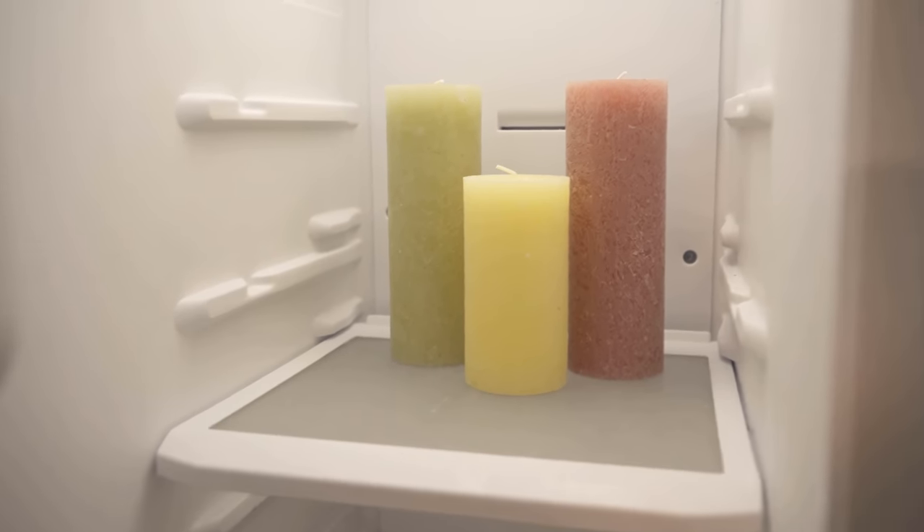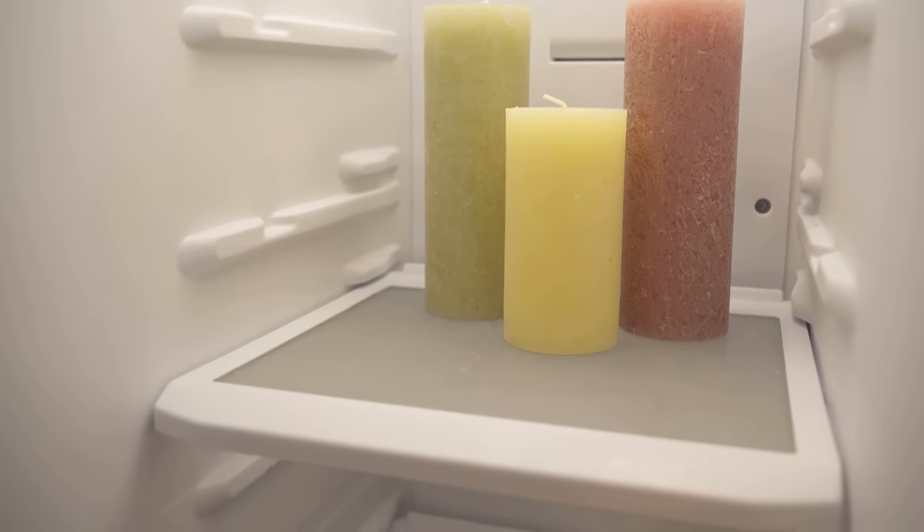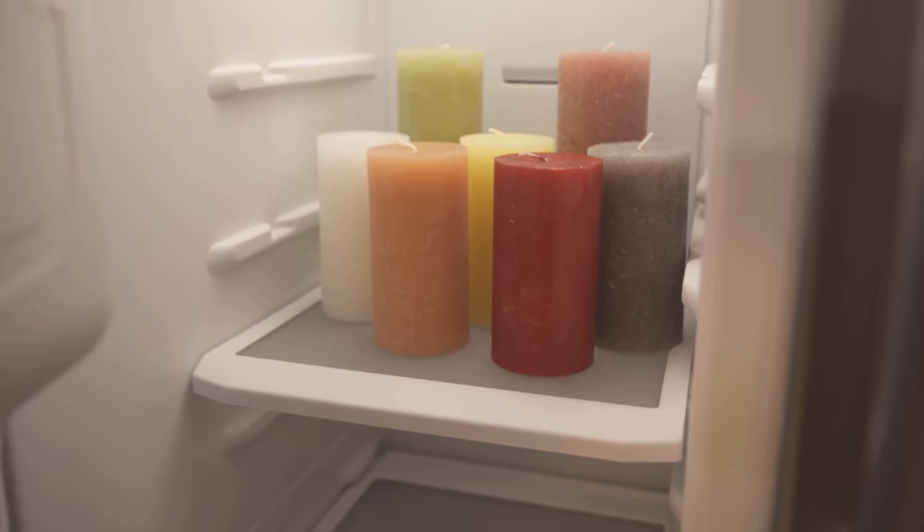The flame of a candle is fed by the gaseous wax, and the heat causes the wax to change from a solid to a liquid state and finally to a gaseous phase.